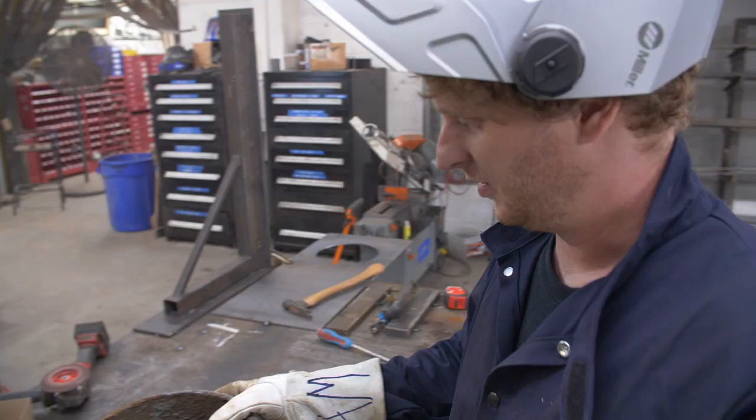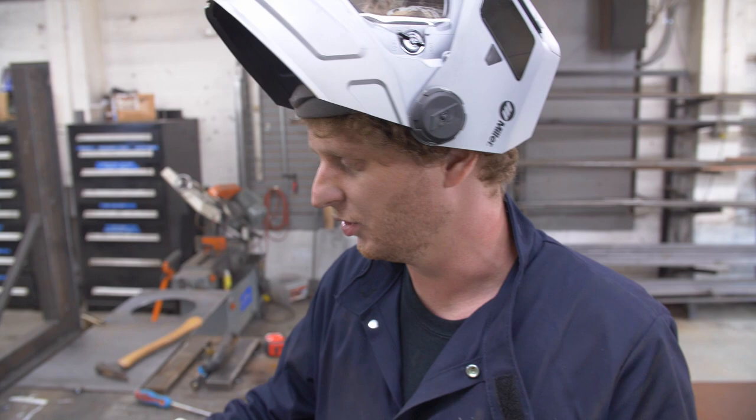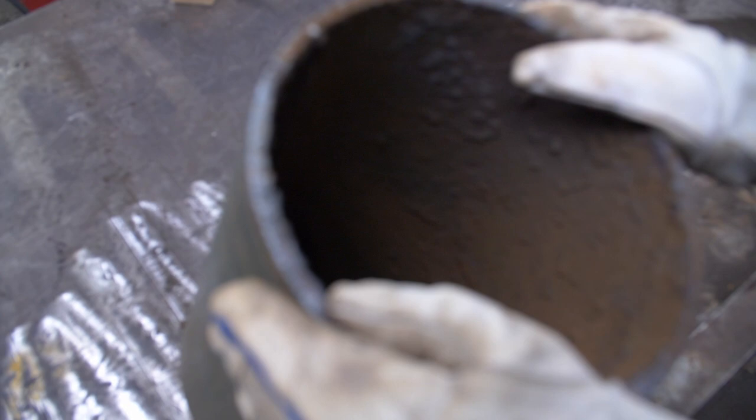This tank sat outside the metal shop for years and years. When we first cut into it, it was probably halfway full of water and just grime, mud, and rust. This all just fell out of it right here from sitting on the table. I have a feeling that's going to interfere with our little bell inside, so we're going to have to try and get a lot of that off with a wire wheel or wire brush and whatever we can.